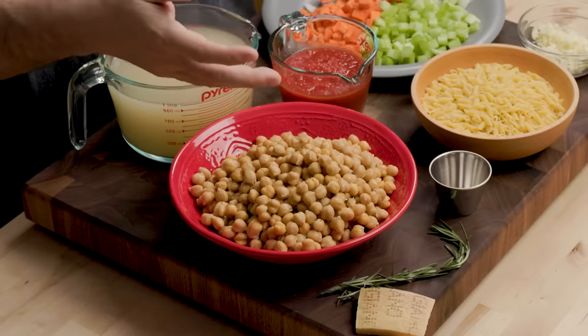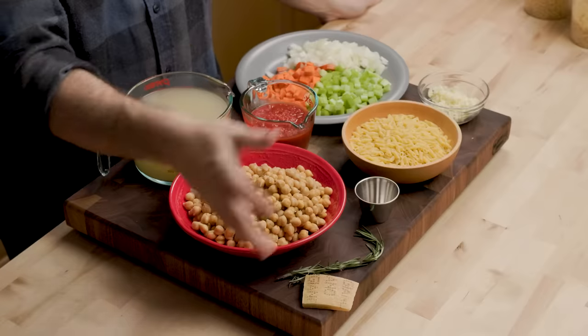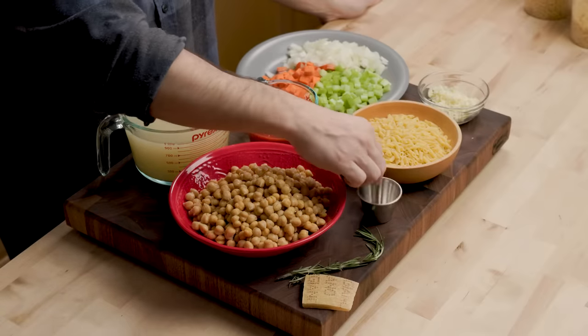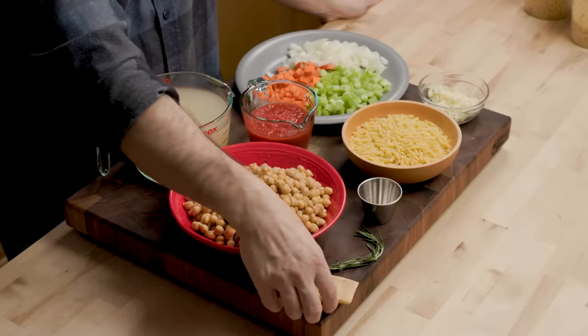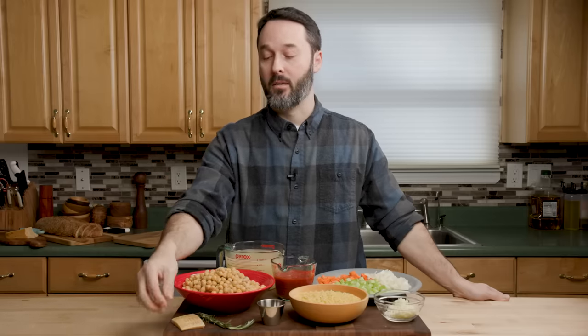I have three 15-ounce cans of chickpeas — all I did was drain them, I didn't rinse them or anything. For our aromatics, we have a little bit of hot red pepper, rosemary, and my secret weapon: the Parmigiano-Reggiano rind, which I've probably used in about 80 videos now. It's great for soups like this.